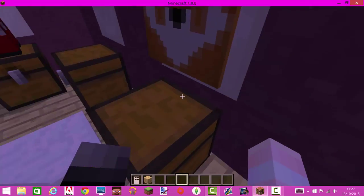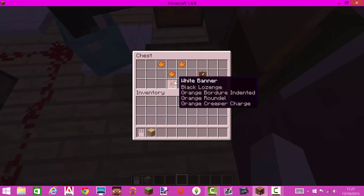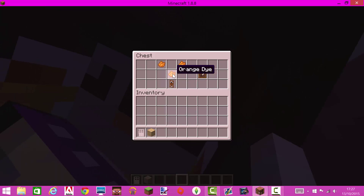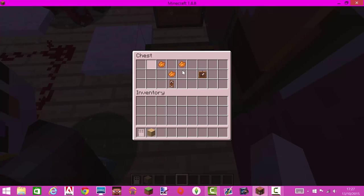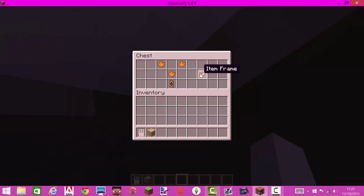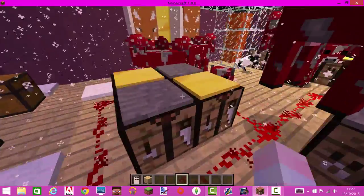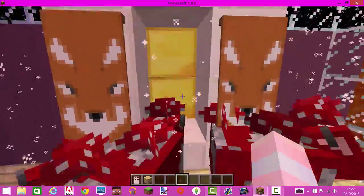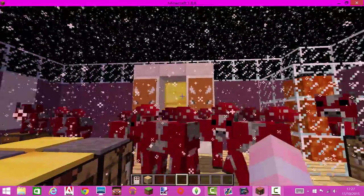So then to make the last one, which is the finished fox, you just need to put the one before with orange dye on top and two orange dye in the top corners, which will make you the finished product. Then if you come over here you can see that these are the finished ones.